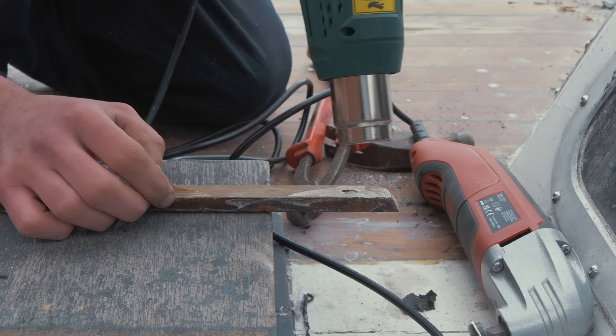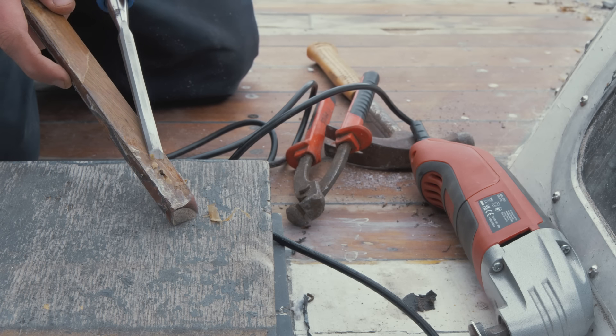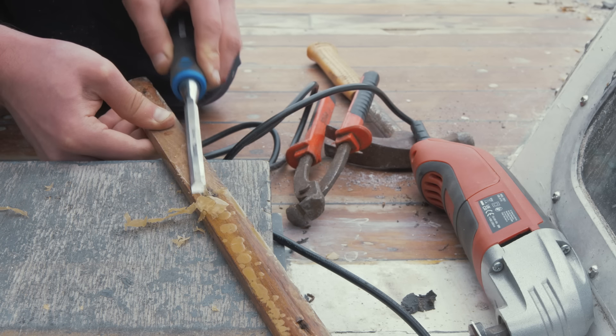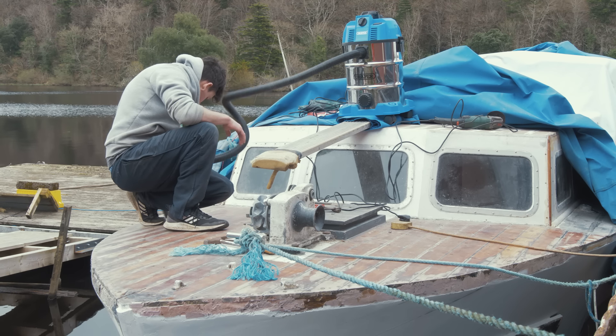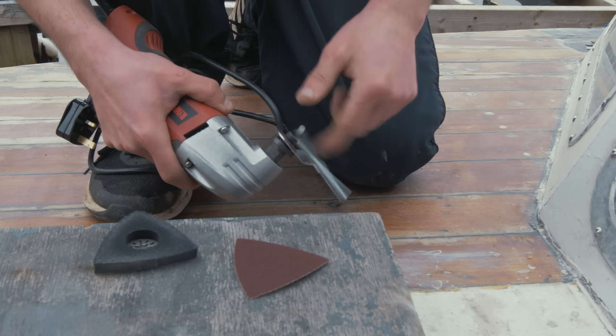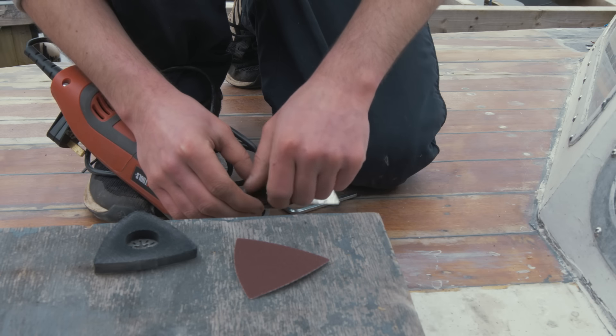I'd varnished those strips and they looked great, and then it dawned on me they were advertised as brass but weren't. Being cheated like that is never a great sight to see, but it just goes to show you have to double or triple check these things. So I'm removing them and trying to get them out intact.